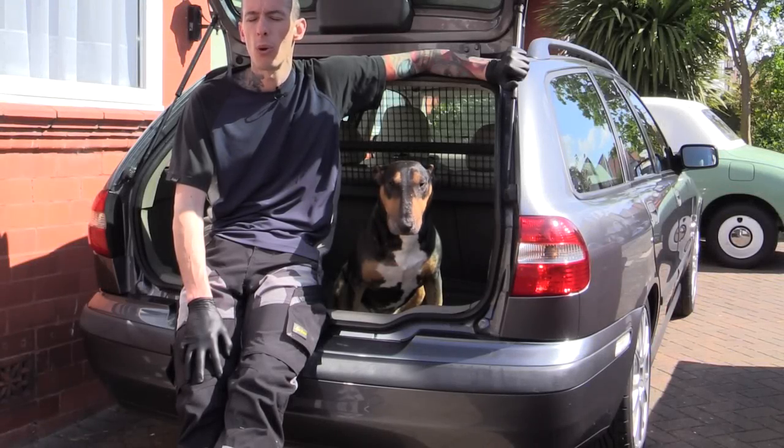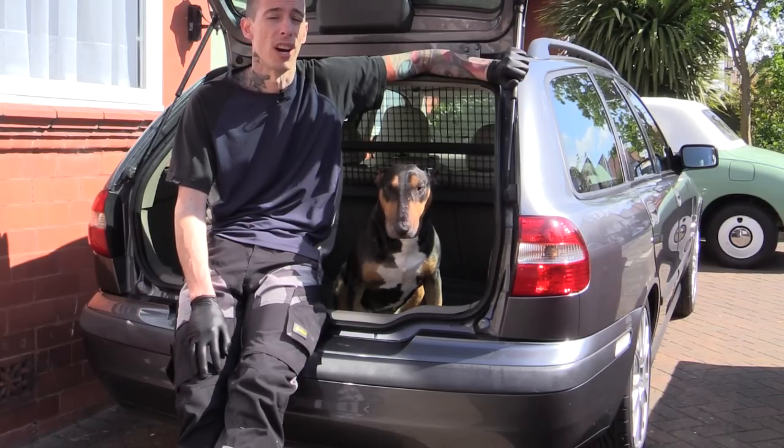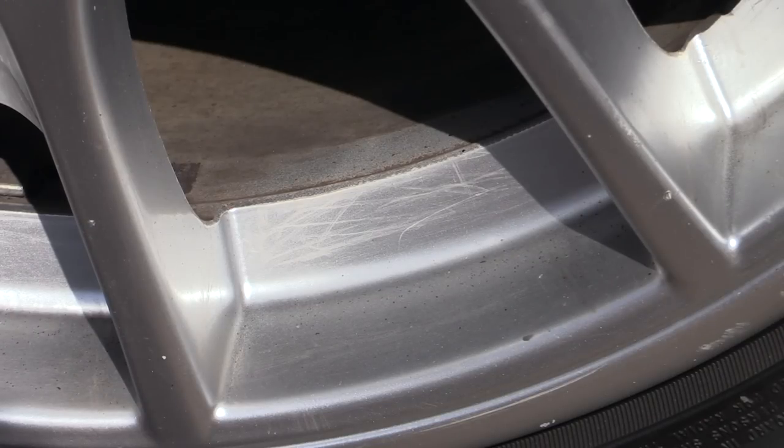Hi there and welcome to a quick Car Cleaning Guru video, where I'll be ritually sacrificing one of the 17-inch Arcadia wheels on my own V40 to show what can happen when you accidentally let a corrosive wheel cleaner dry on the surface. So without further ado, let the educational Volvo vandalism commence.